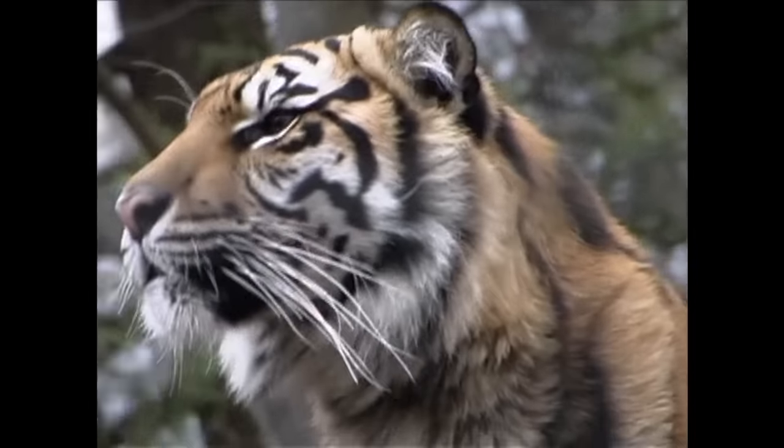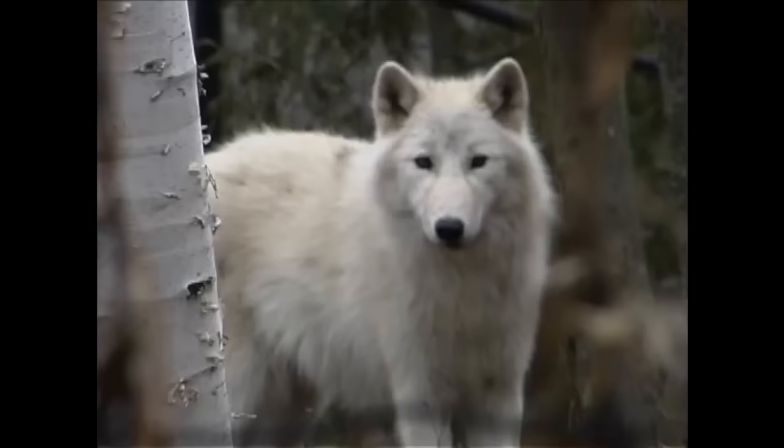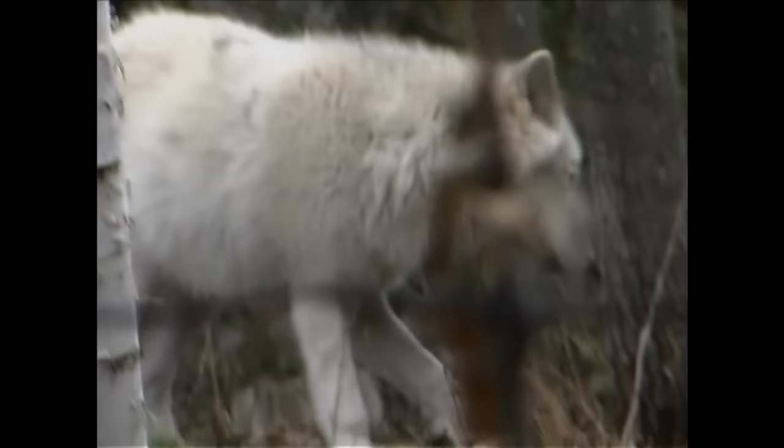So I strongly recommend that you shoot on dull days. Also, the fall and the spring are excellent times to shoot at the zoo. Why? The vegetation is sparse. The leaves are off the trees, and in a lot of cases the animals are much more exposed than they are in the summer when the trees are full of foliage.